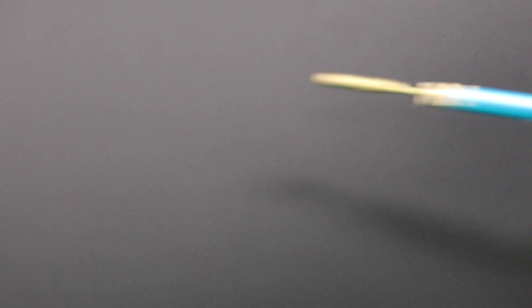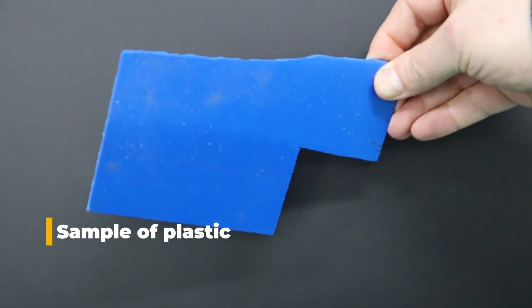So let me show you this one quick test that you can do in seconds, that will allow you to see whether or not the material you're putting in your laser cutter is safe or dangerous. What you'll need to run this test: some copper wire, a flame torch, and a sample of the material you'd like to cut.